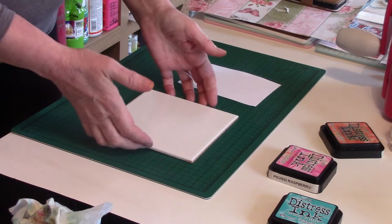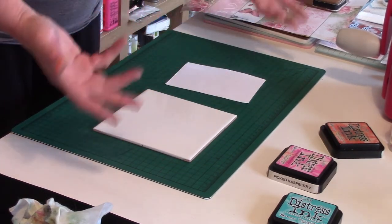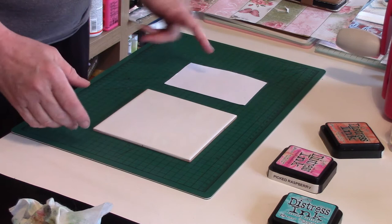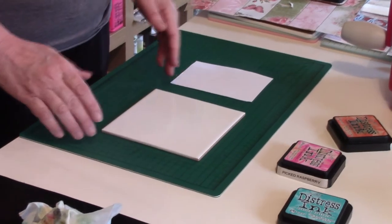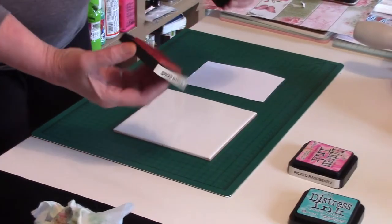A quick tip from the Irish Scrapper: we all end up with bits of cardstock lying around taking up space. This is a very quick and easy tip on how to use up your leftover card. If you go into any tile shop and ask them for a sample of a white tile, I'm sure they'll give it to you for free — I got this one for free.